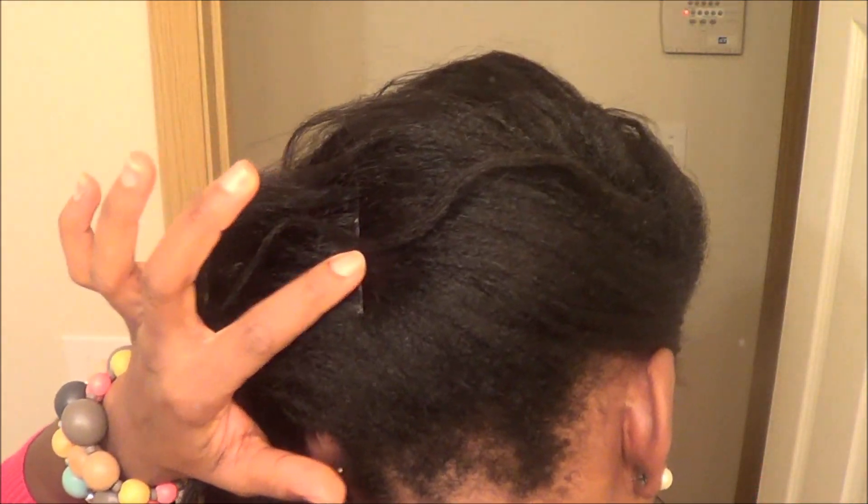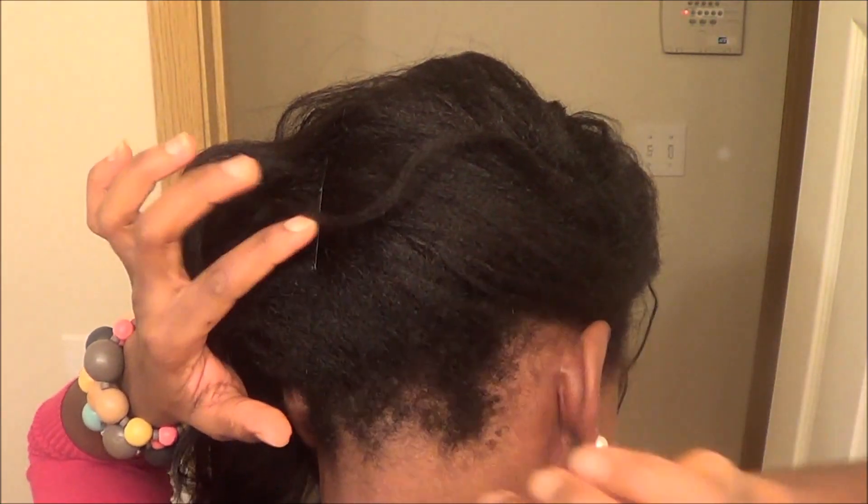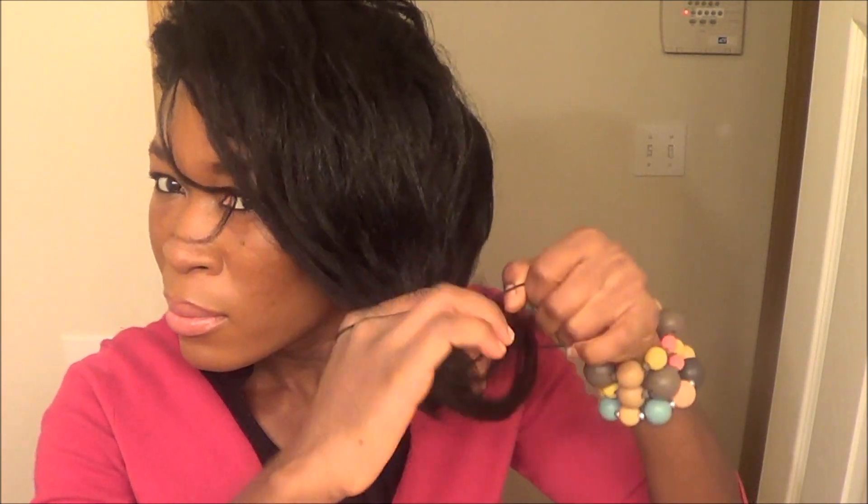Then I get a bobby pin and I bobby pin the back down because it's kind of like a side bob. So I bobby pin the back down. Then I'm going to work on the side — after that, I grab all my hair together and get my ouchless hairband holder and kind of loosely band everything together.